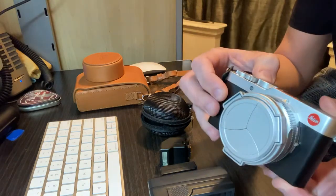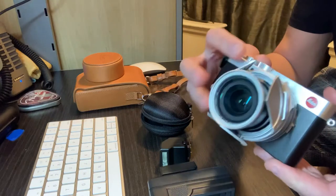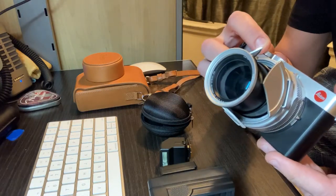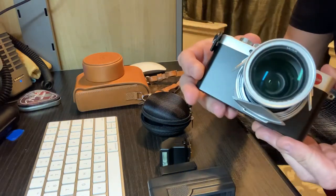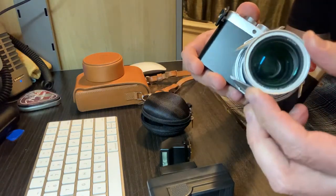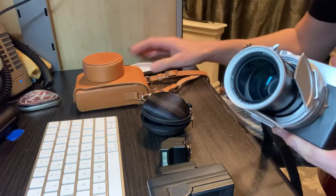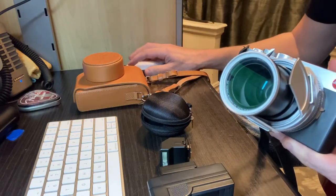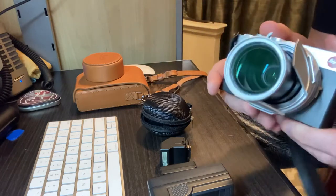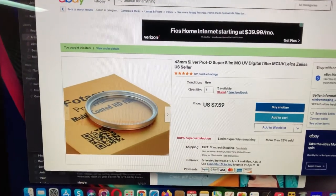Next is the filter. By the way, it does work with the filter, and a Leica cap will not work with the filter. This is a clear filter, 43 millimeters — paid seven bucks. I'll show you the filter; you can get it off eBay right here for $7.59.